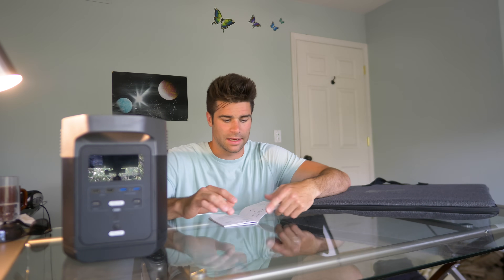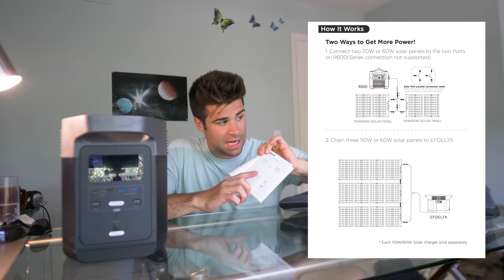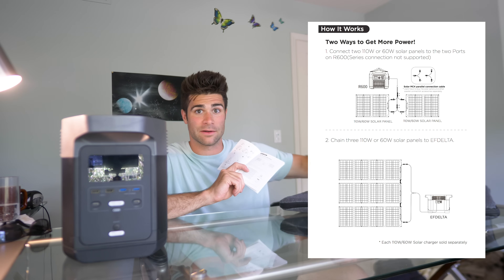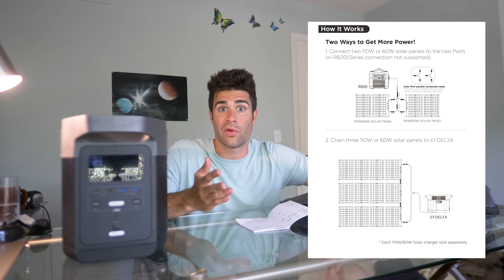Now obviously if this battery was fully discharged all the way to zero, it would take a lot longer than 5 hours. However, like I said, it's free — it's sunshine, it's free. If you're stuck out in the wild, if it's an SHTF scenario, you got all the time in the world. This is awesome. Now a way you can increase the energy going into the Delta 1300 to charge it faster is you can chain a few of these solar panels together. You can link — in the example here — three of these four-panel solar panels together, so a total of 12 panels.